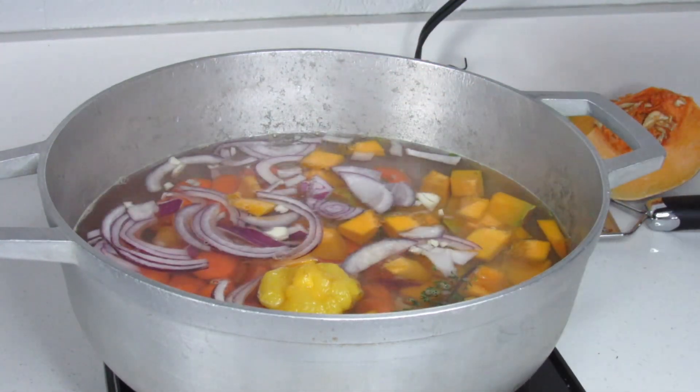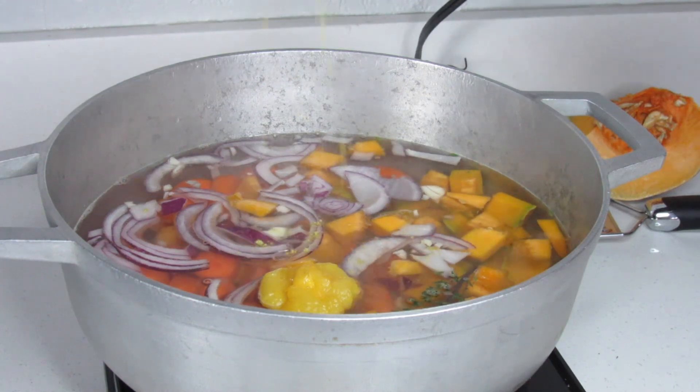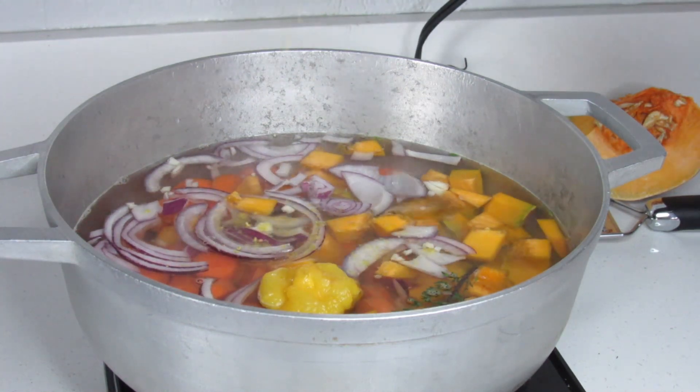Here I'm adding some vegetable bouillon and salt as mentioned. Then I'll cover the pot and allow the pumpkin to cook.